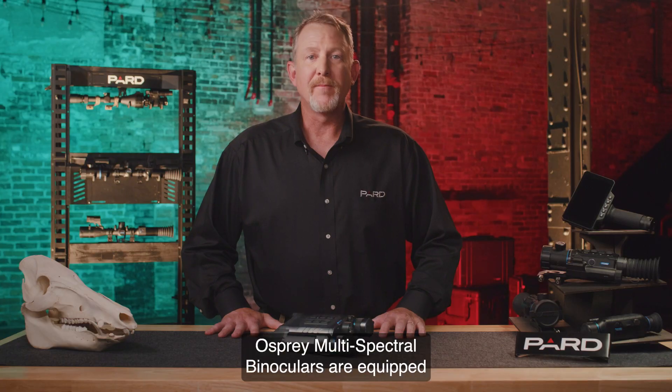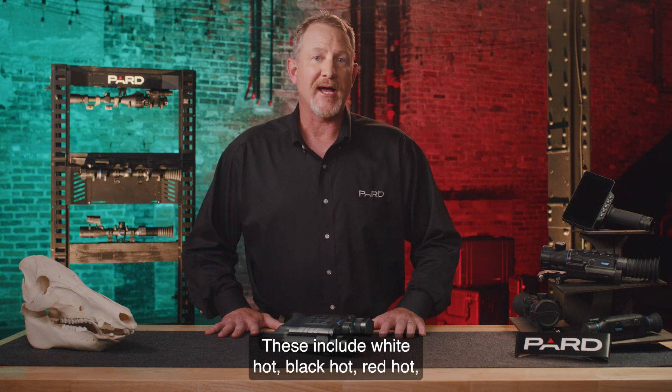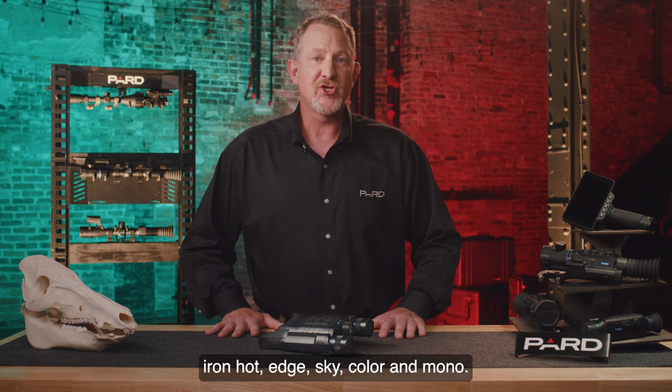Thermal modes: the Osprey multi-spectral binoculars are equipped with eight different thermal night vision modes. These include white hot, black hot, red hot, iron hot, edge, sky, color, and mono.